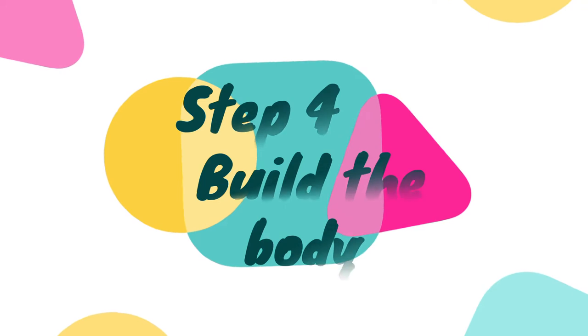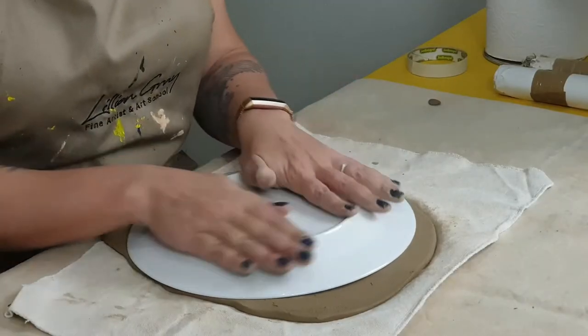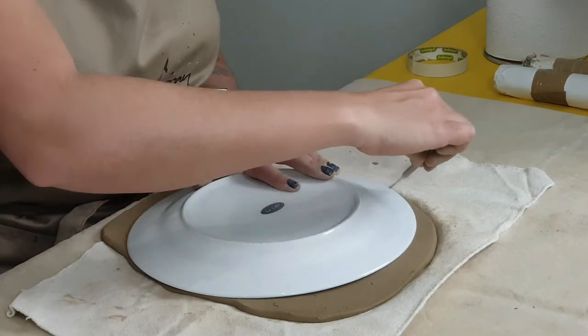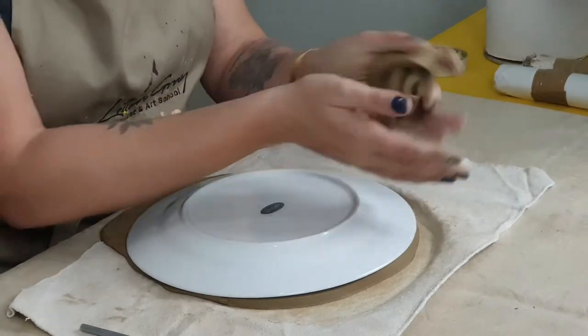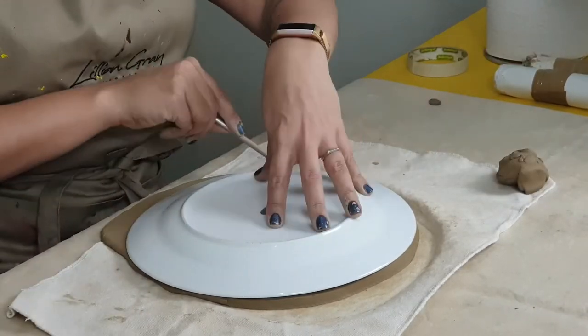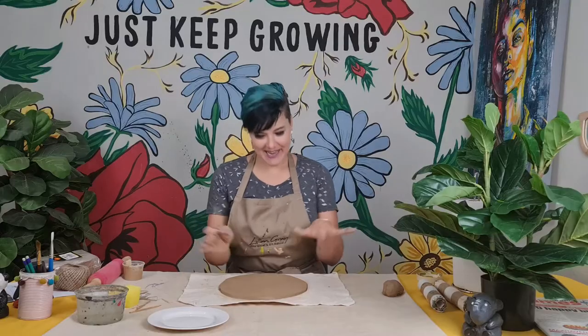Step four, let's build the body of our giraffe. Place the dinner plate on your larger slab and use your clay knife or a kebab stick to cut the clay all along the plate's edge. Make sure you save the clay that you cut off. We now have a clay pizza.